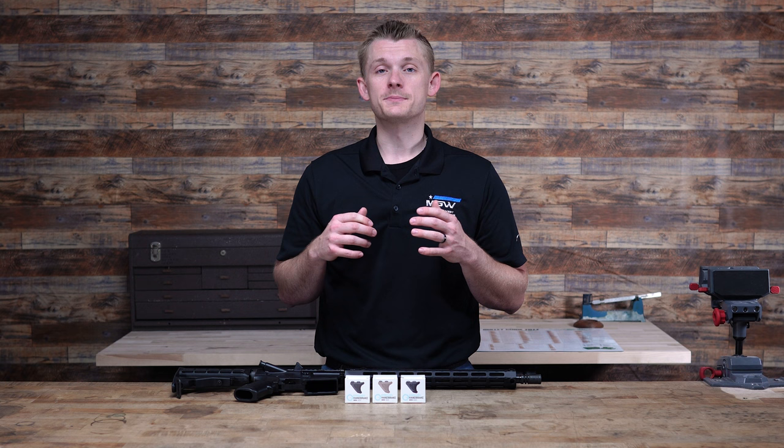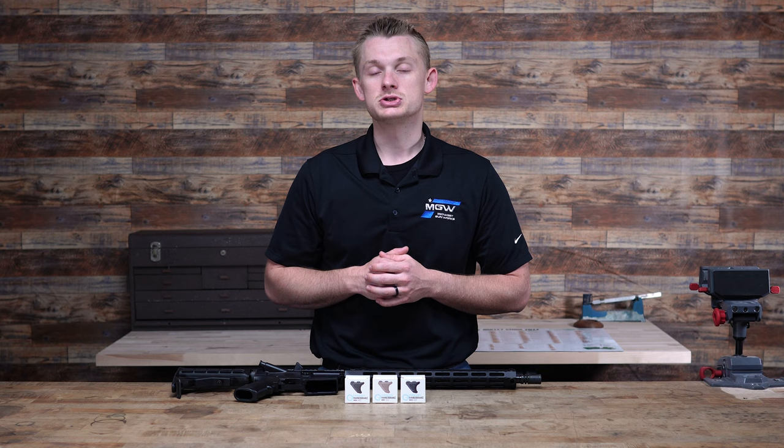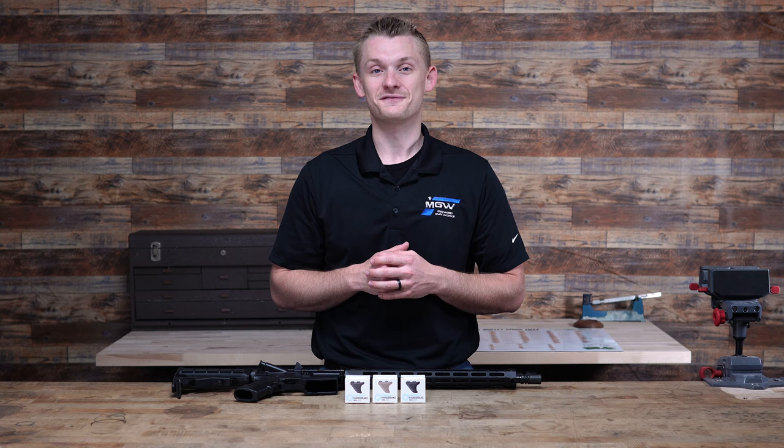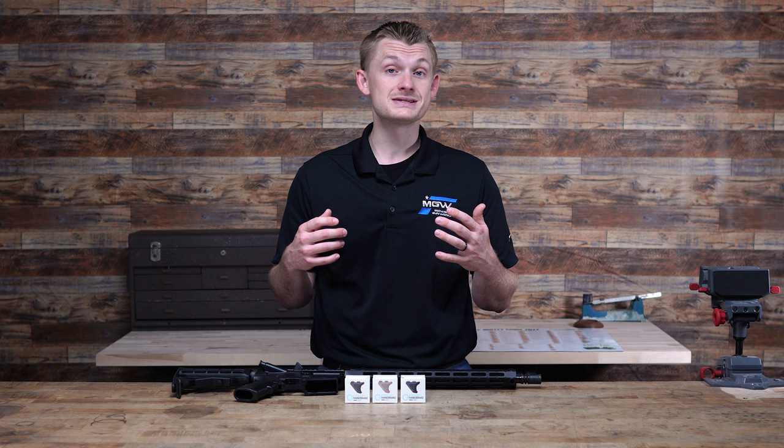Hey, what's up guys, welcome back to Midwest Gunworks. Today we have a very quick, simple, and to the point video going over the Emissary Development Mini Handbrake. These just came out hitting the market and honestly they're going to be a little bit hard to get at first. A few years ago Emissary Development came out with the standard handbrake and for a while they were very hard to get. They sold out quickly and for good reason — they're a great product, not very expensive, and they're just kind of cool.